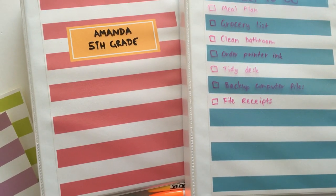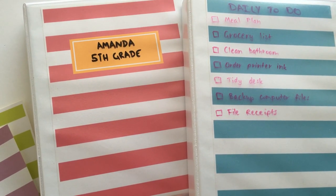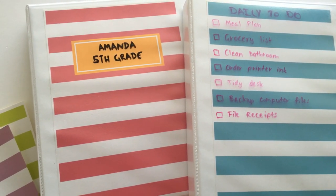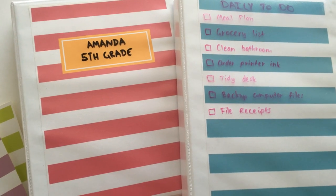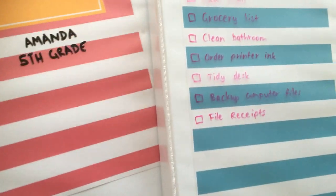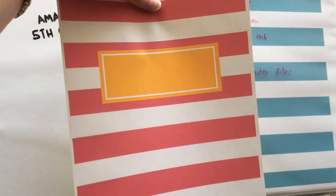Hey there, it's Rachel from All About the House. In this video I'm sharing a quick tip you may not have thought of. I'm using binders, and one of the ways you can organize using them is to add a binder cover. If you're just setting up your filing system and you're not sure how you want to organize your folders, you can print out a blank cover — this is a freebie on my blog, allaboutthehouseprintables.com.